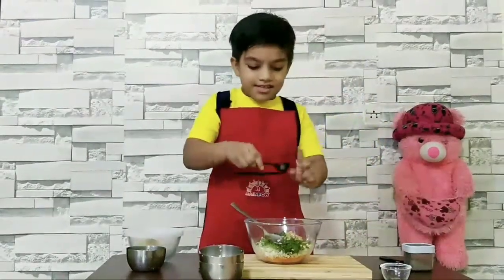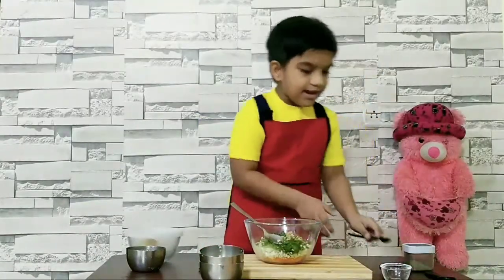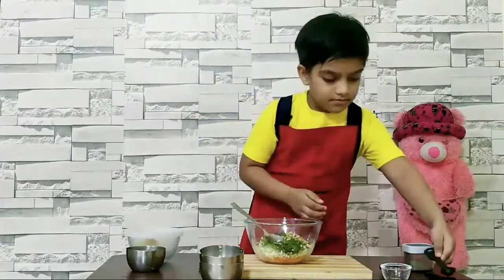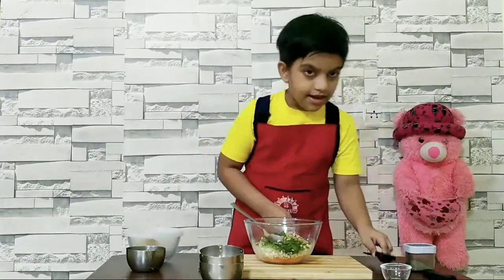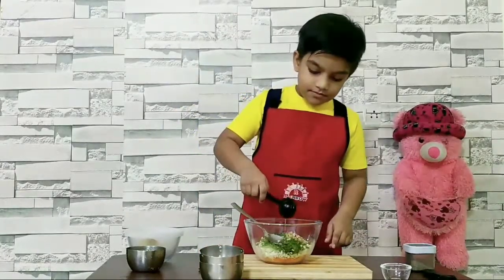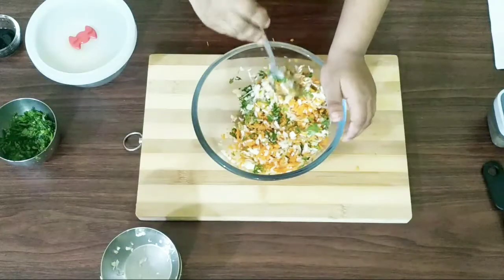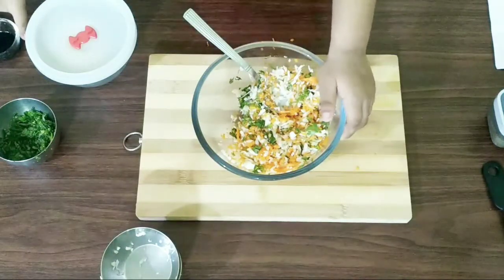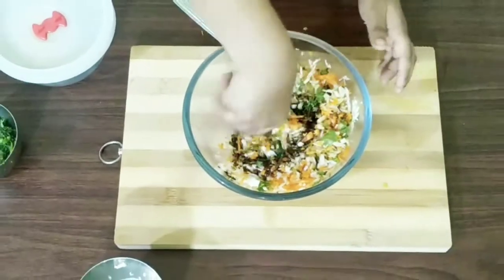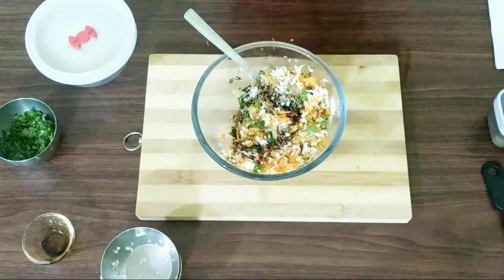And the leek and ginger are chopped also. Cumin seeds. And mustard seeds. And last is oil. Now give soy sauce. And one pinch of salt.